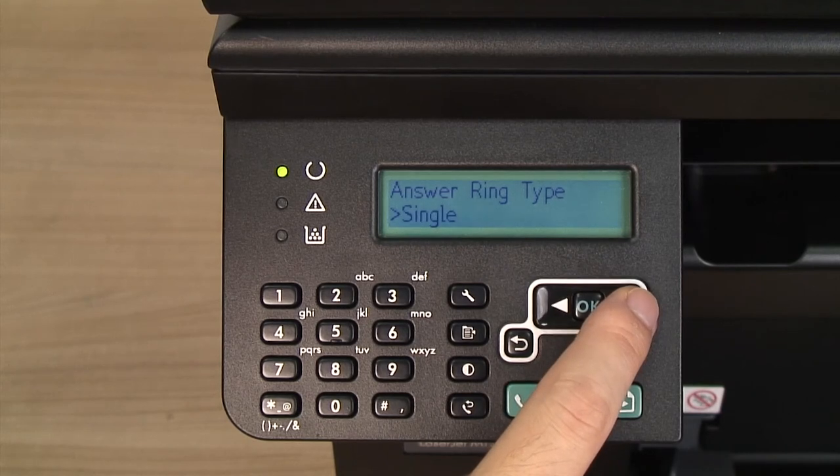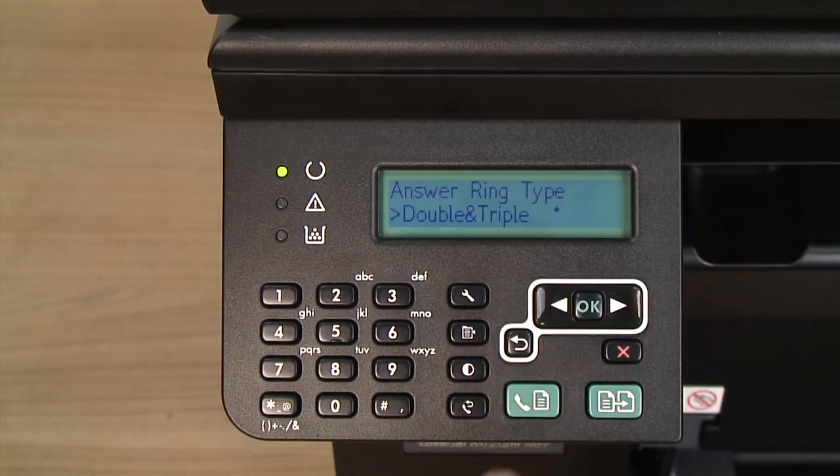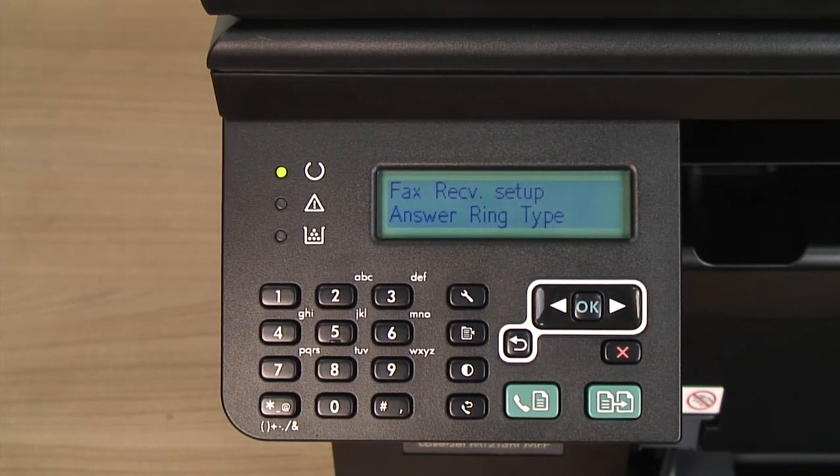Use the arrow buttons to select the ring pattern setting that you want and press OK. If you do not have a ring pattern service and you change the ring pattern setting to something other than All Rings, the printer might not be able to receive faxes.